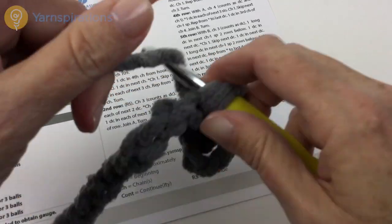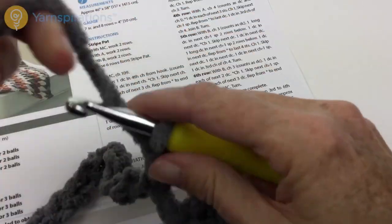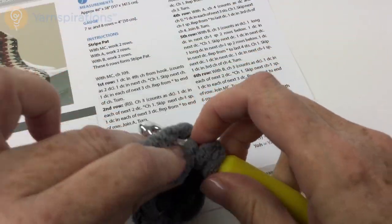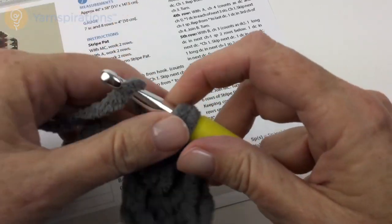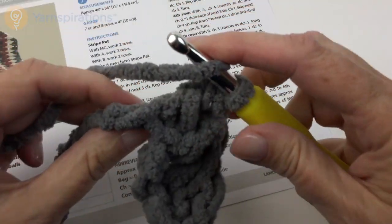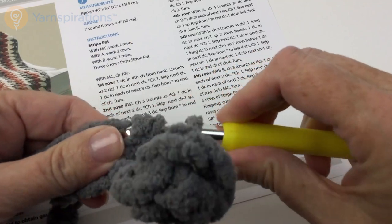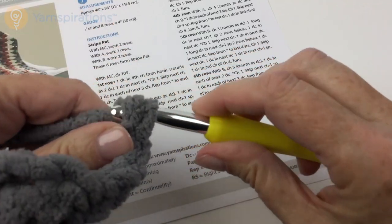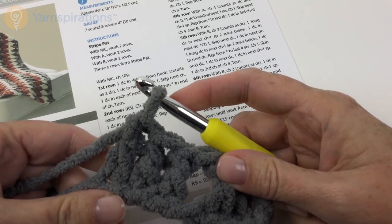You may notice that I am working in the back bump of the chain because I like to start all of my crochet projects that way, but if you prefer to work in the front that works too. Working in the back gives me a slightly more elastic beginning and I think it's neater, particularly if I'm going to go back later and seam it up or put an edging on it.